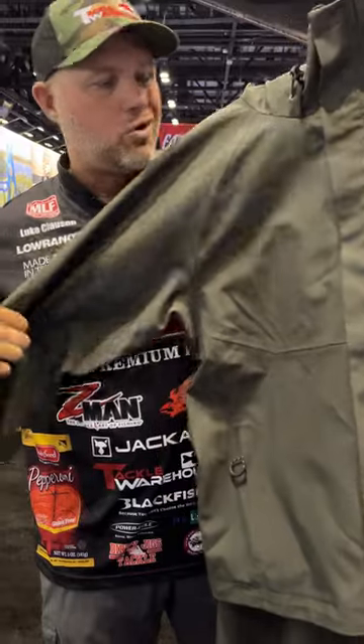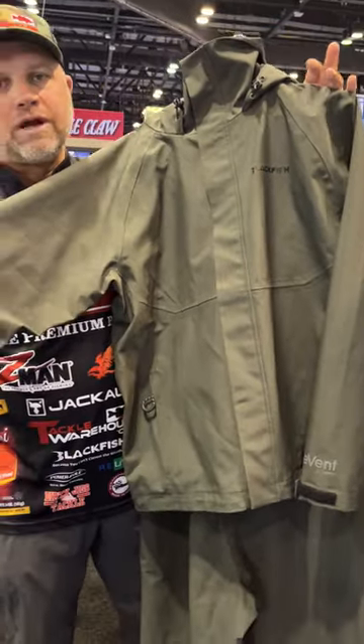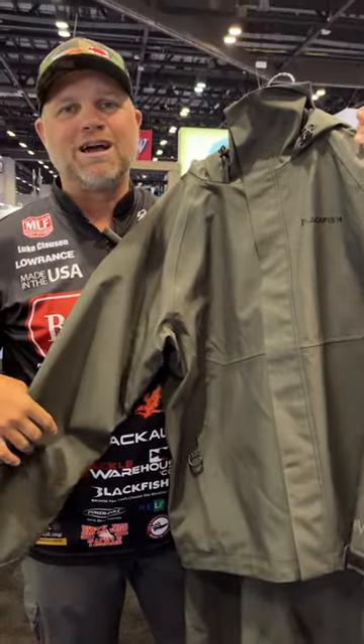It comes in the standard, more traditional-looking rain suit. A lot of different colorways available, available this fall at blackfish.com.